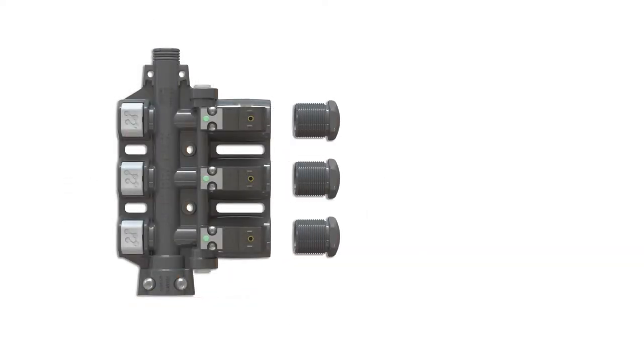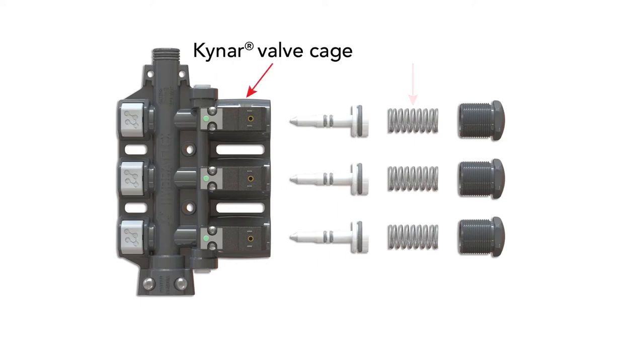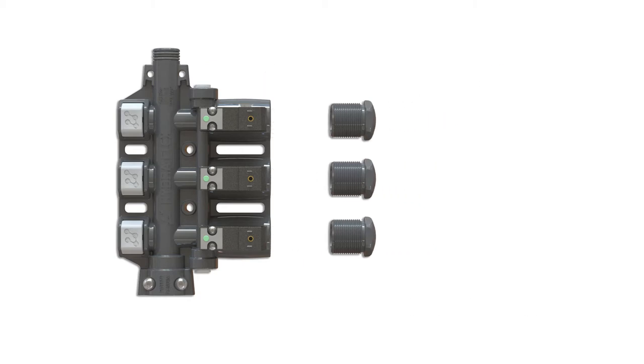The Aqualab SD Gen2 is equipped with an inert, chemically resistant Kynar manifold with integrated, reliable, air actuated valves that offer enhanced simplicity over electric solenoid valves.